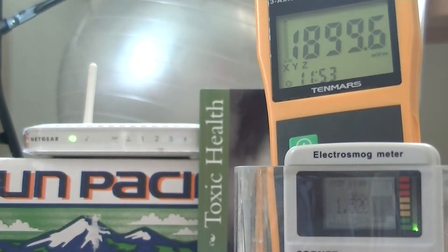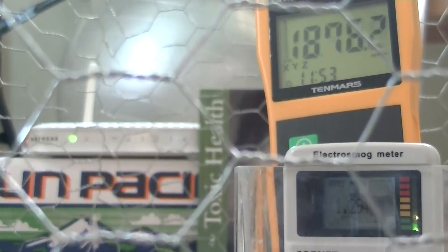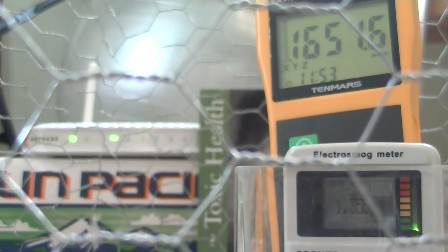So here goes. Our meter is now in the middle of the chicken wire cage, and we can see that our reading did actually drop. That is in line with the fact that chicken wire does have some level of electromagnetic shielding, and that was the purpose of this demonstration.